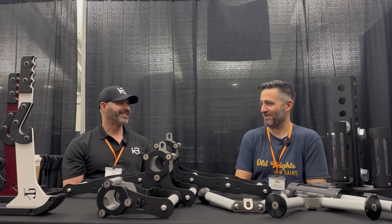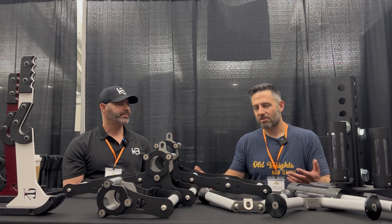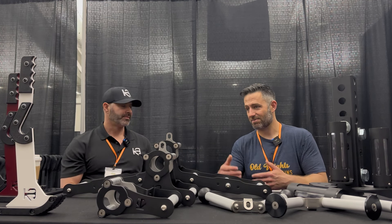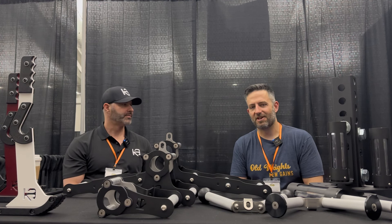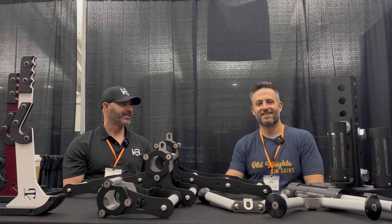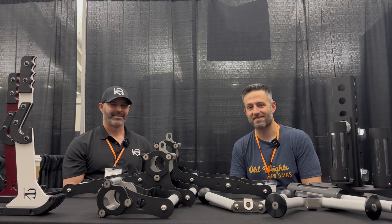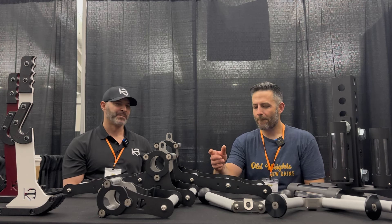What attracted me to your booth was my prior use of your Genesis Jack. Here's my review — it takes about three seconds: it's the best, go buy it. I could end the video there. That's why the video isn't just about the Genesis Jack, because I don't have much to say besides 'go buy it' — it's the absolute best.